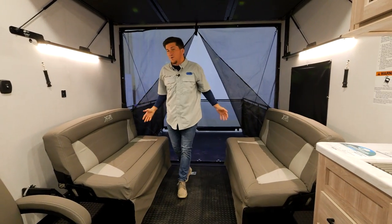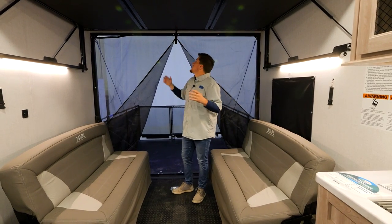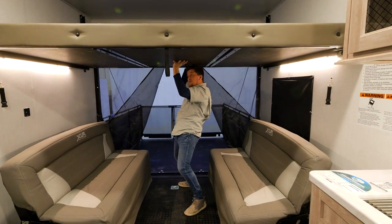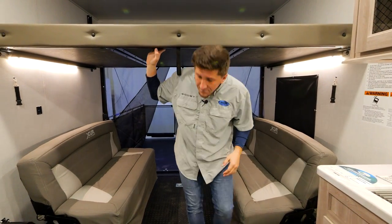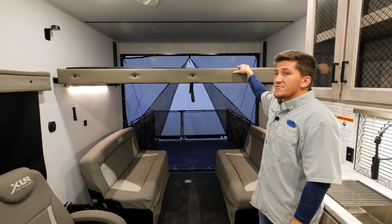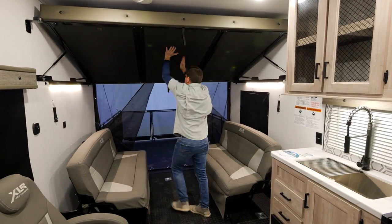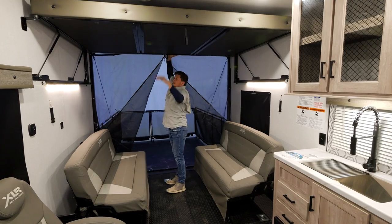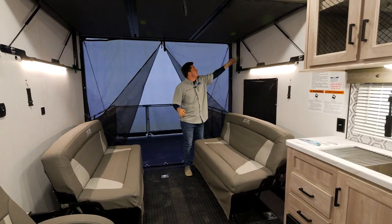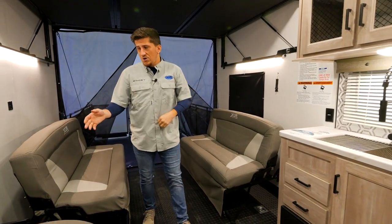They also fold up against the wall when you want to pull your side-by-side in. We also have the Sleep and Store bed system — another manual bed. Pull it out, it falls down into bed mode, and there's a nice mattress there. If you just want to use it for storage, people do that too. When you want to get it out of the way, a nice easy push locks it back up into place. It comes with travel pins — make sure you lock those in when traveling.